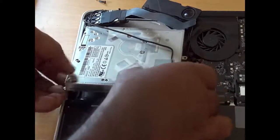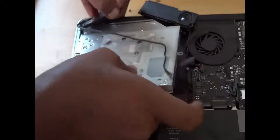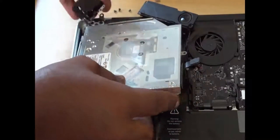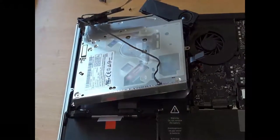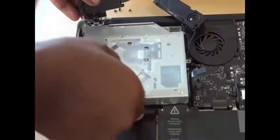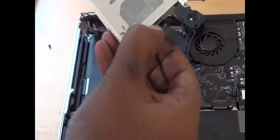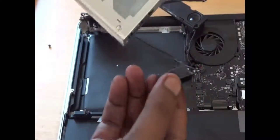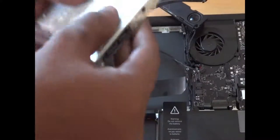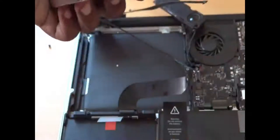Once you have removed the screws, it will be easy to pull the SuperDrive back from the MacBook Pro — simply lift it up. Do everything with patience, as the top-left corner wires are very sensitive. You shouldn't rush anything while taking out the SuperDrive. This connector is very important — it will provide power supply and data transfer capability to the Caddy, which contains the Western Digital 1TB hard disk drive.